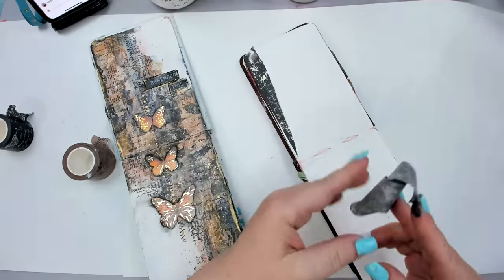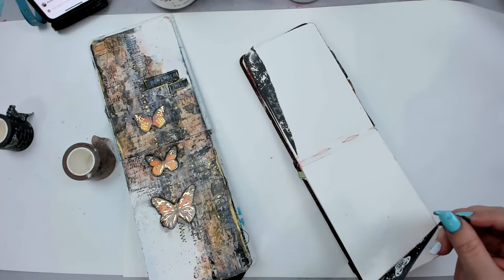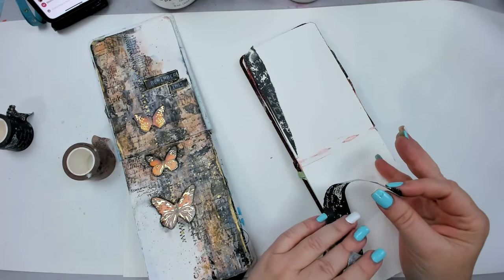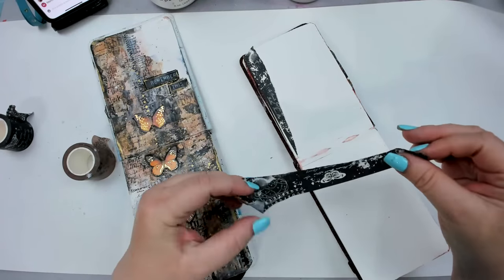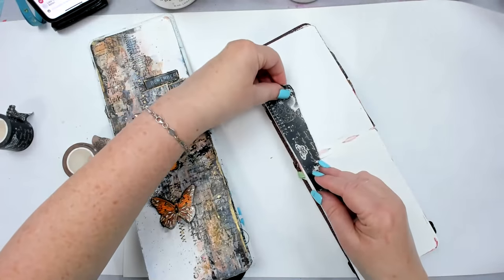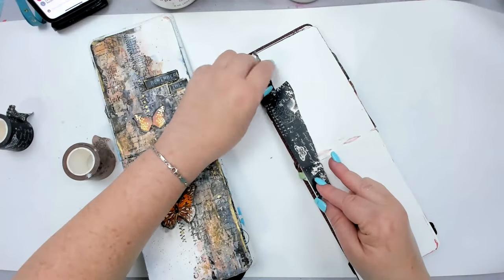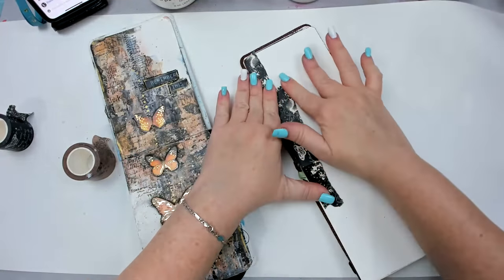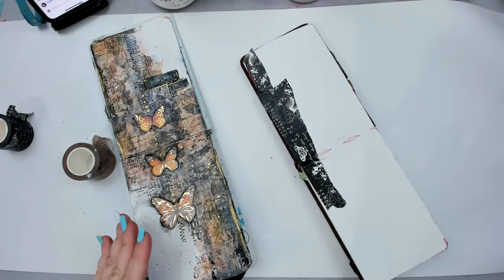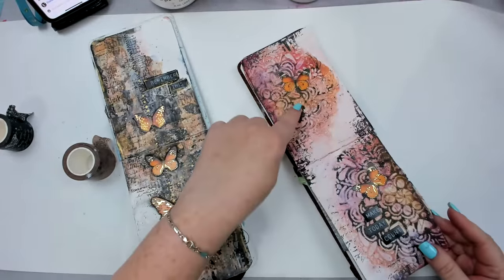The links are all in the description. I like this art journal because it's very small and things are doable with it. I've been having a really hard time creating lately, and having a small art journal where you don't have a big surface to create on is a great thing. I just recently created this journal page for my members.